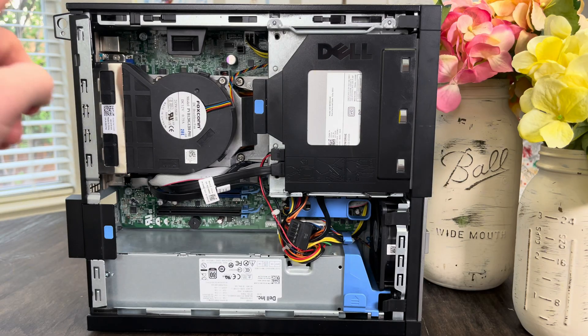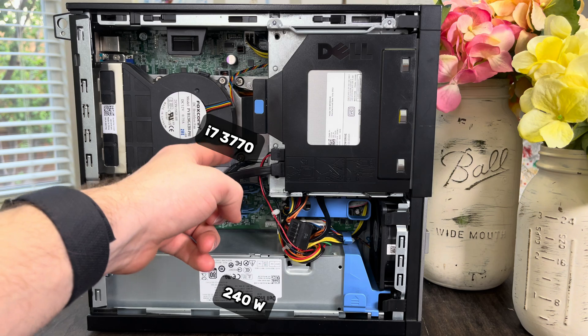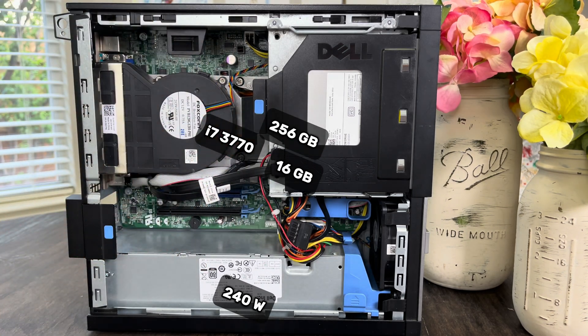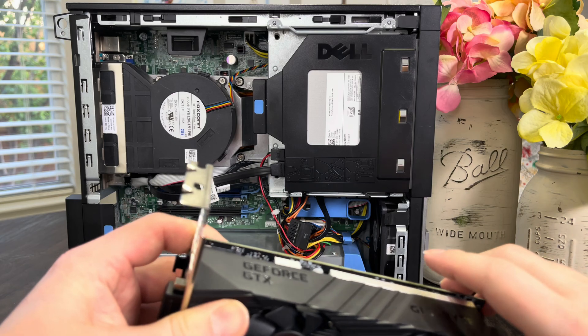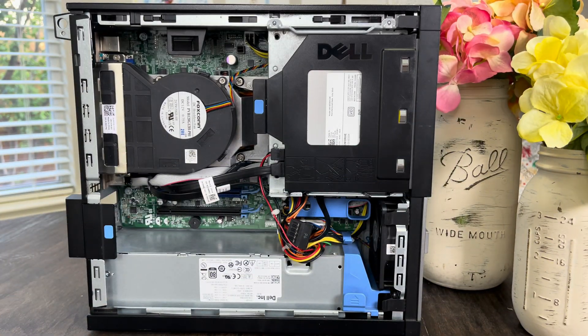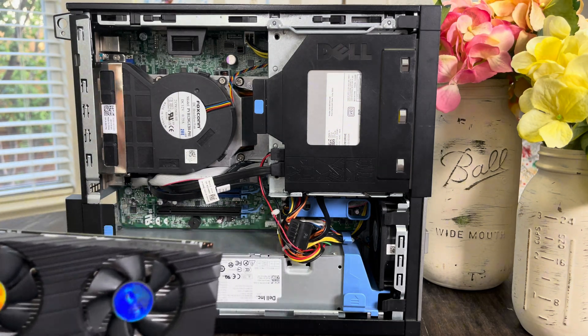What we're running in this Dell is an i7-3770, a 240-watt power supply, 16 gigabytes of RAM, and a 256-gigabyte SSD. We're going to do something a little crazy today — we're going to actually install this graphics card with our OptiPlex standing up, just so you can see it better.